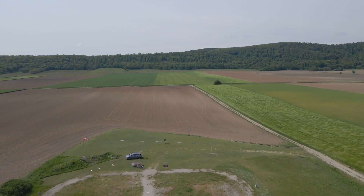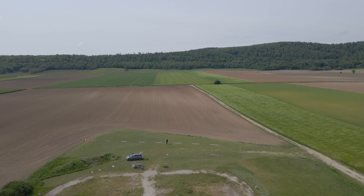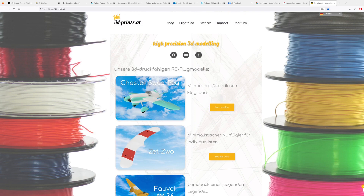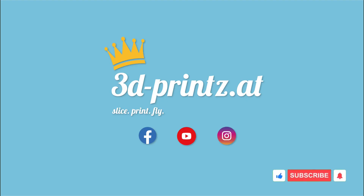I hope you could take something out of this video and maybe you're now willing to try one or the other technique. If you're searching for a plane to apply them on, we recently dropped this sweet retro racer from lightweight PLA — you can get it on our website, link in the description. Stay tuned for more 3D printed stuff and as always, guten Flug!